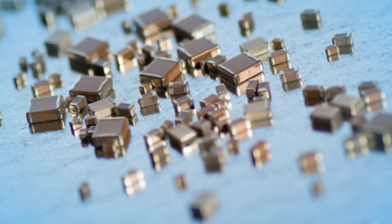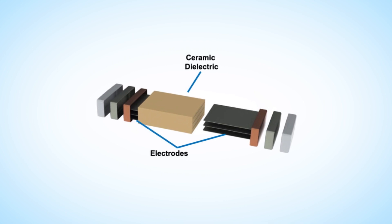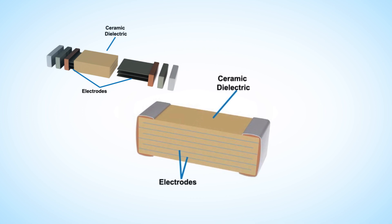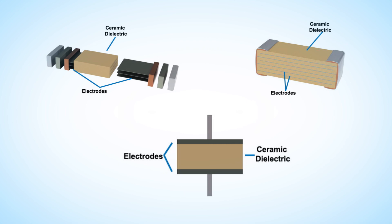Ceramics come in a variety of package styles, but all have a similar construction. Multi-layer ceramic capacitors, or MLCCs, are alternating layers of ceramic dielectric and metallic electrodes that are interconnected by an outer termination. The most common dielectric material is barium titanate.